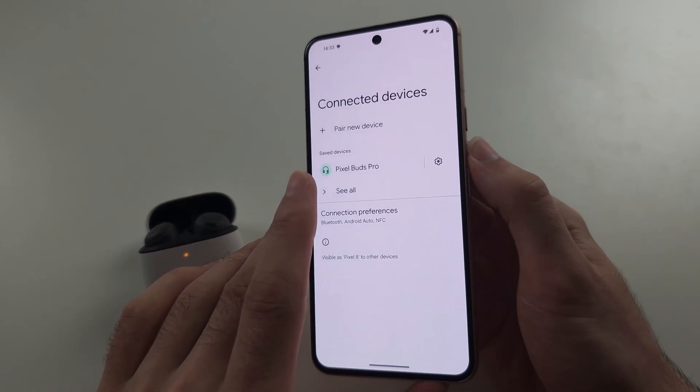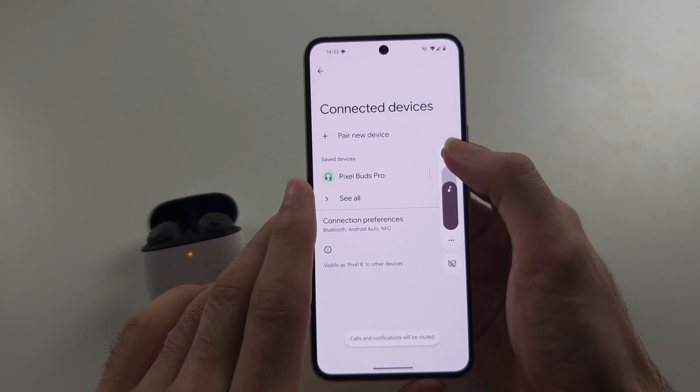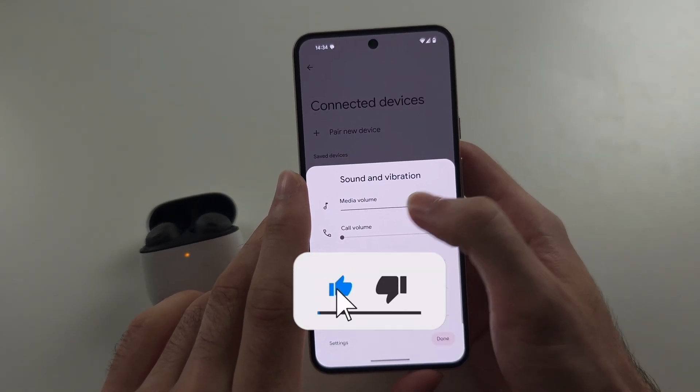Also, make sure your sound is on. If you have the speaker icon with a slash, that means it's muted. So tap that, and also tap the triple lines and make sure media volume is on.